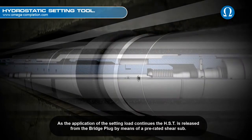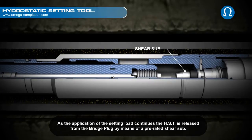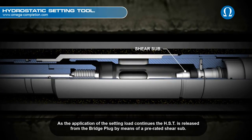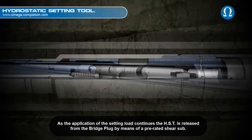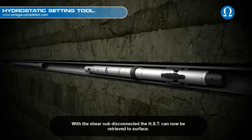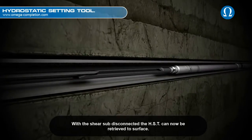As the application of the setting load continues, the HST is released from the bridge plug by means of a pre-rated shear sub. With the shear sub disconnected, the HST can now be retrieved to surface.